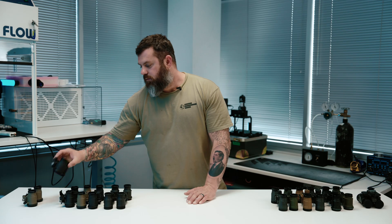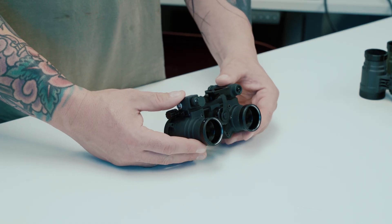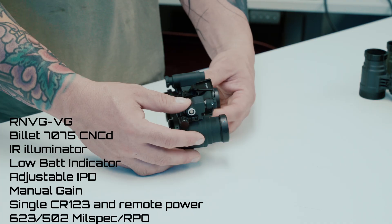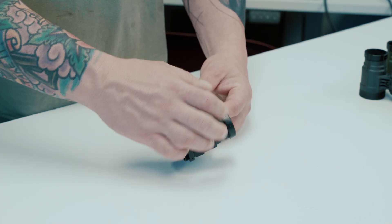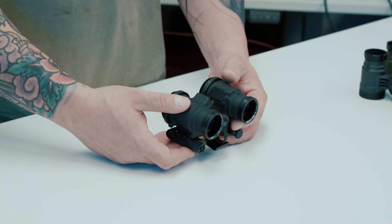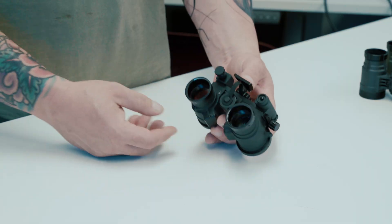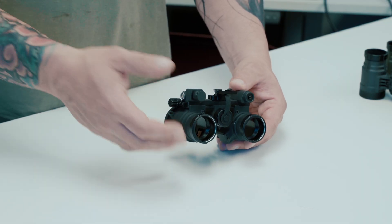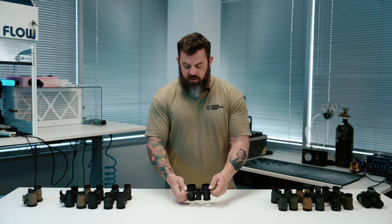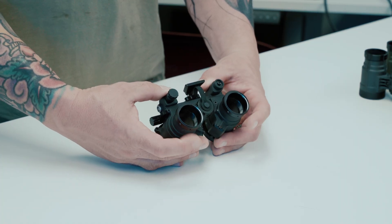If you want one of the most bombproof, indestructible night vision housings on the market, this is definitely one of them. Next up is the RNVG-VG — almost exactly the same as the RNVG but with the added feature of manual gain. If you have 11769 format tubes, or tubes that can be converted to that format, you can configure this to operate with manual gain. It still has an IR illuminator and IPD adjustment.